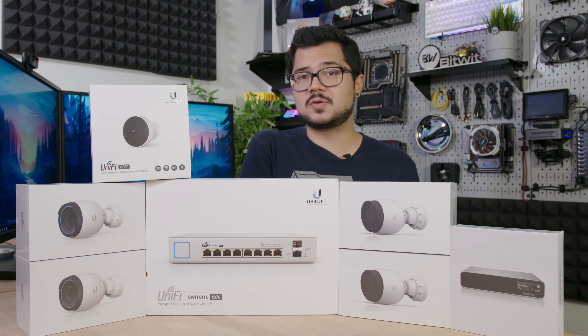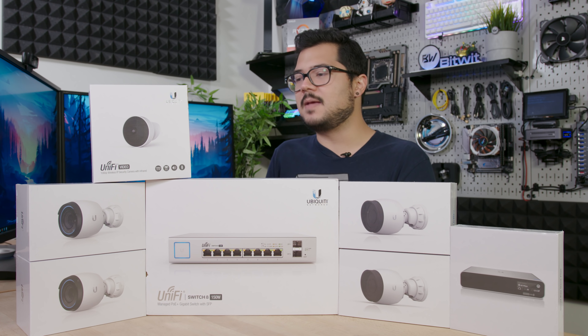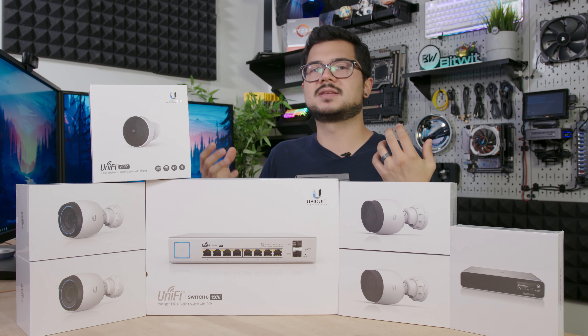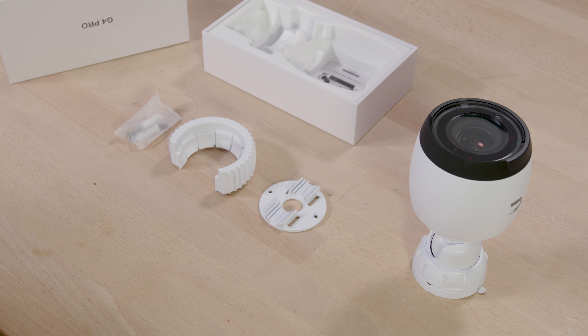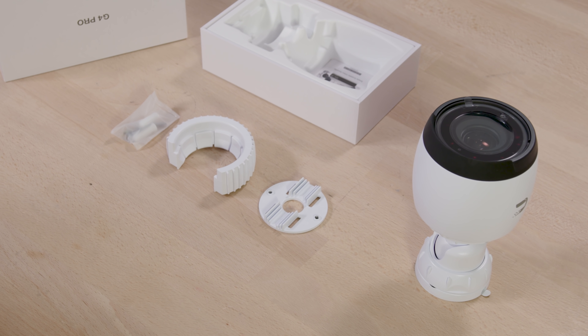They also support 3x optical zoom, which allows you to punch in on a subject without incurring the same kind of quality loss that you'd find with digital zoom. We also have a built-in microphone, although it doesn't support two-way audio — so while you can still hear all of the sounds the camera picks up, you can't use the camera as an intercom or walkie-talkie. It does come included with all the mounting hardware and accessories you need to get it mounted on a wall or a roof trimming.